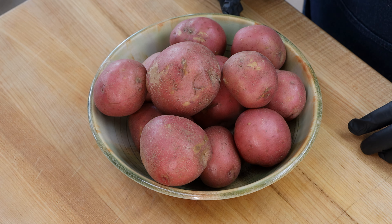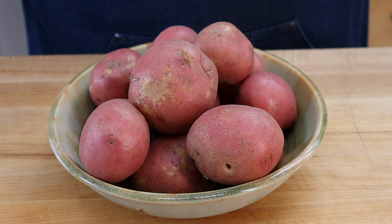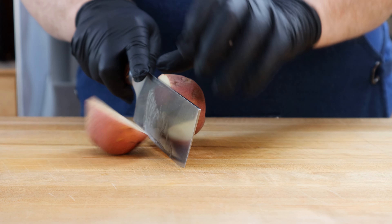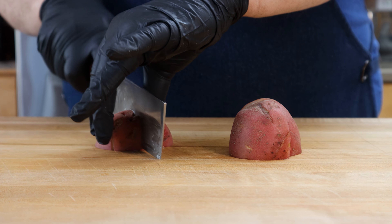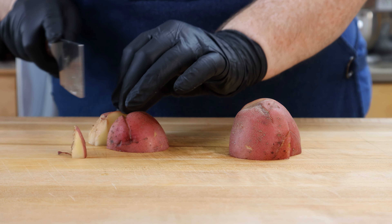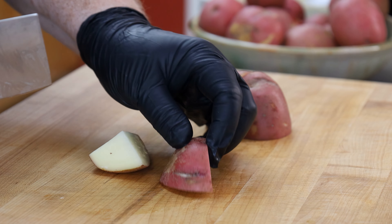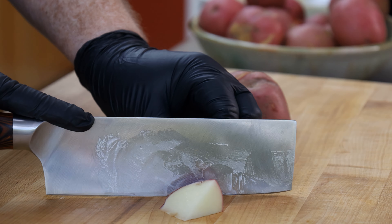Got six hard boiled eggs here and we're just going to break these down — chop them into smaller pieces, maybe quarters or eighths. Take one egg, go the long way, go across, go across, then go the long way again. That's about the size I like, but once everything gets mixed up that's going to break apart too. These are going to go in a bowl in the refrigerator with our other chopped ingredients, and we'll move on to a couple of ingredients that we actually need to cook.